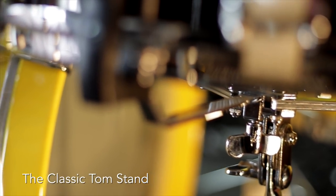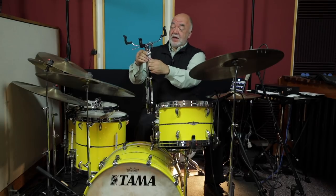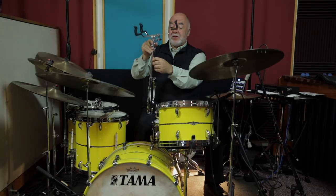The tom stand is virtually identical to the snare stand — you could call it its bigger brother. The basket will accommodate a smaller drum, like a 10-inch tom-tom, so it'll hold anything from a 10-inch to 14-inch diameter tom. The bottom pipe is longer in length, so it's a taller stand, and this pipe is also a bit longer than the snare stand pipe.